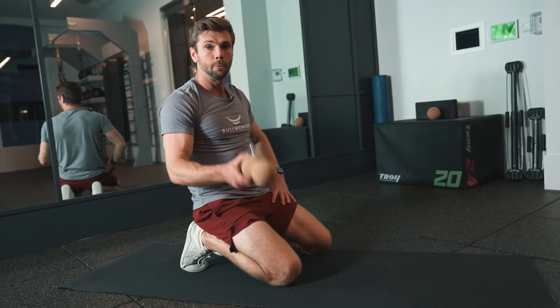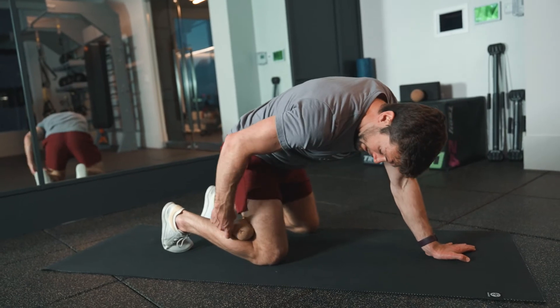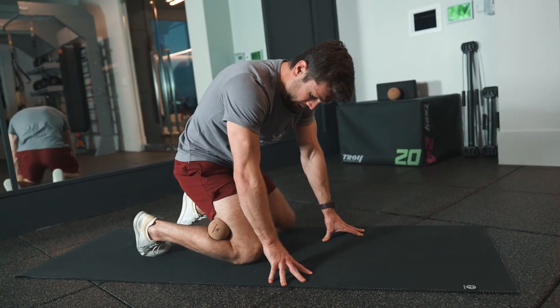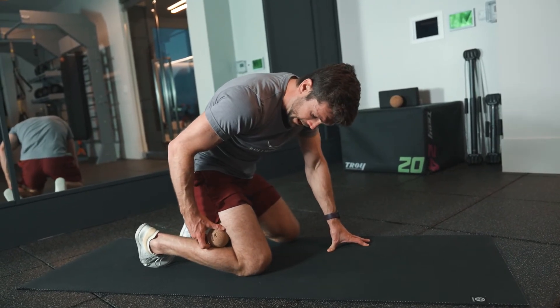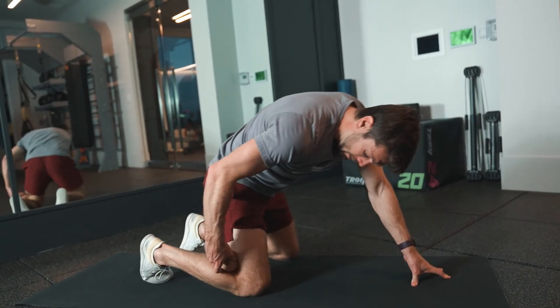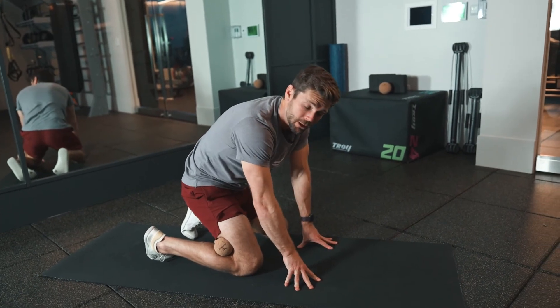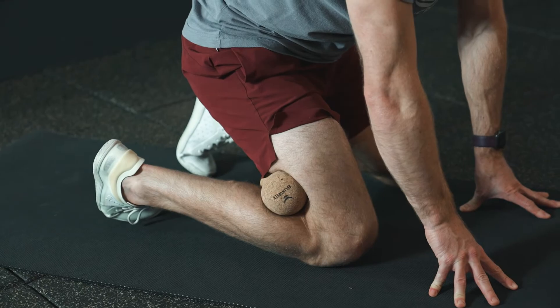With the peanut, place it behind your calf in between your calf and hamstring, and start to sit back, really embracing that feeling. You can move it around to get a different calf and hamstring release. There isn't a lot of rolling but there is pressure that you're putting into it — make sure to breathe into that muscle and try to relax.